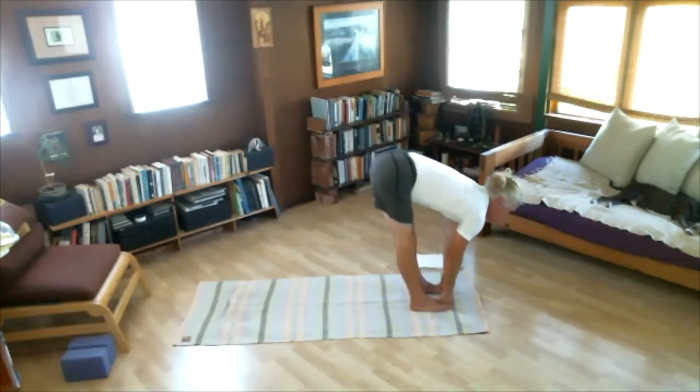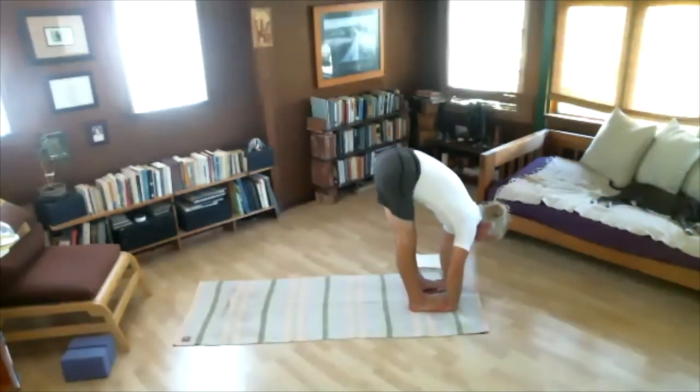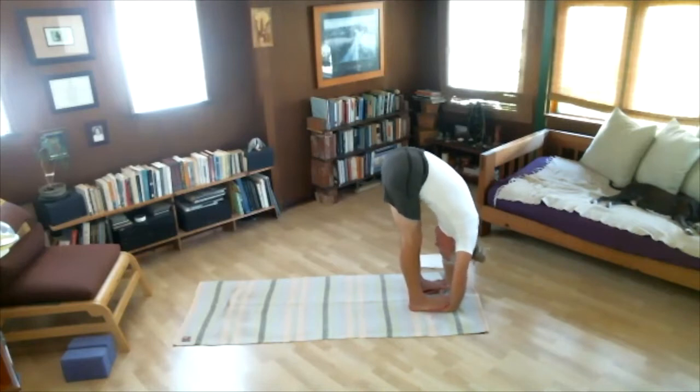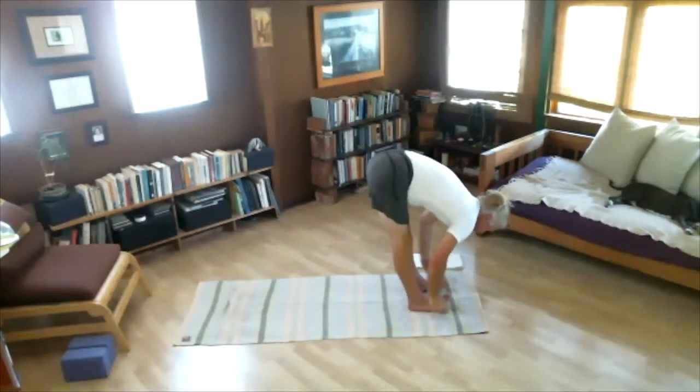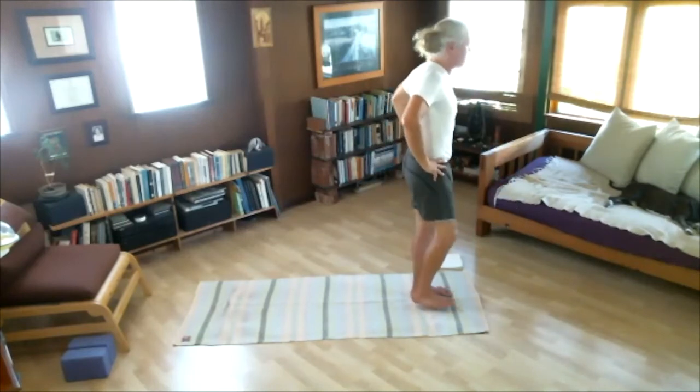Next position. Inhale, look up. Please take your hands under your feet — your toes can touch the wrists — Padahastasana. Inhale, look forwards. Exhale, fold. Five breaths — feel your muscles. One, two — I can feel my hips and hamstrings — three, four, and five. Inhale, look up. Exhale, bring hands back to your waist. Inhale, stand. With our exhale, return to starting position — Samasthiti.